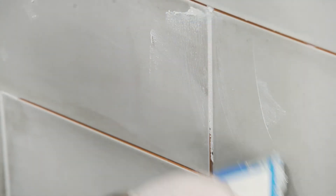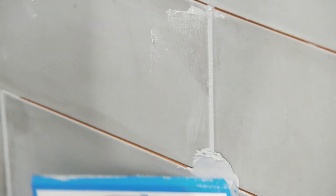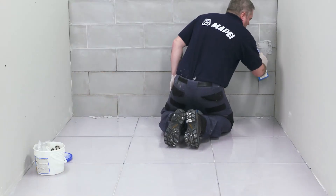The grout can be applied with a rubber float. Apply the grout in a way that the air is removed from the joint. Ensure the grout is fully compacted.